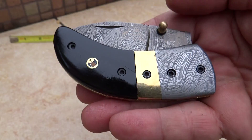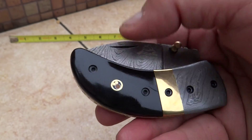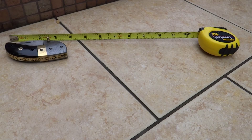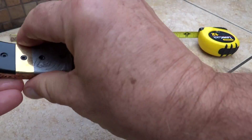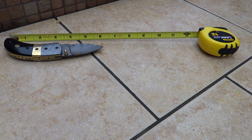You've got a Damascus bolster in here, an opening pin, a thumb cut on the blade here. Let's take a look at this guy. We are looking at about 3 and a half to 3 and three-quarter inches closed. And if we open it up, we're at about 6 inches total.